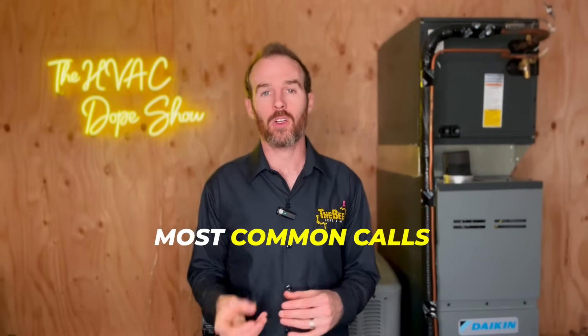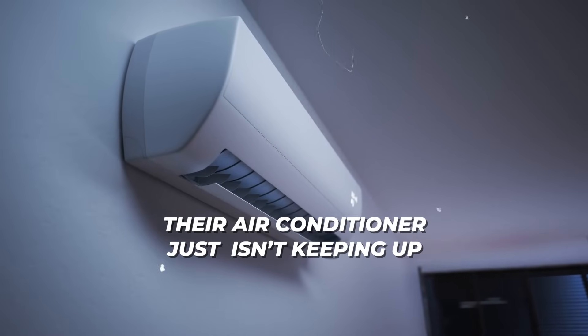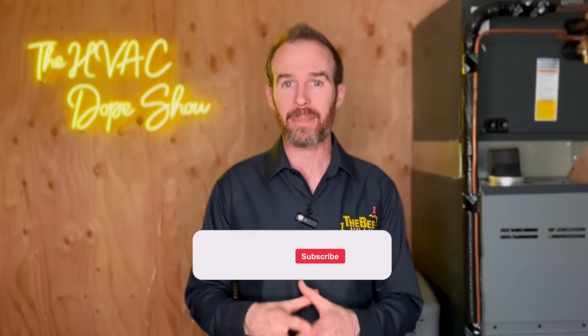Oftentimes one of the most common calls we get from customers at the start of summer is that their air conditioner just isn't keeping up. In this video we're going to talk about why, and some easy things you can check first that might be the culprit.